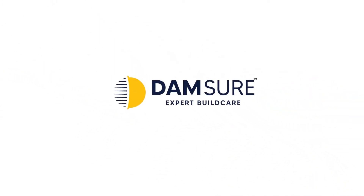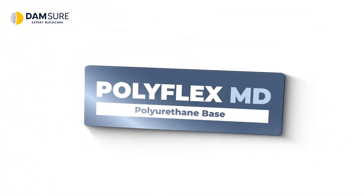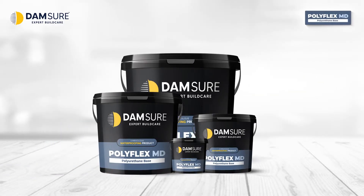Damsure Expert Build Care presents Polyflex MD. Damsure Polyflex MD is an elastomeric polyurethane coating product that provides 100% waterproof protection.